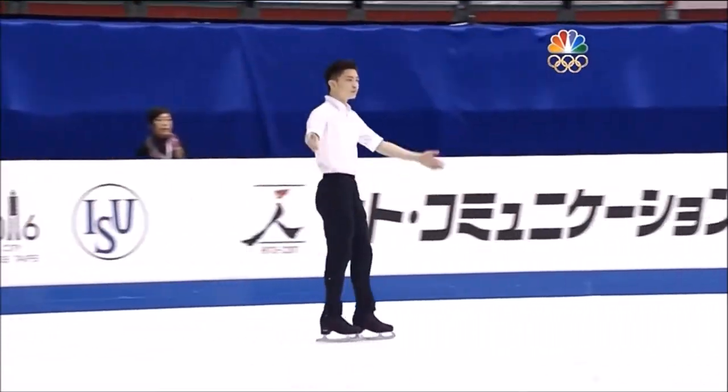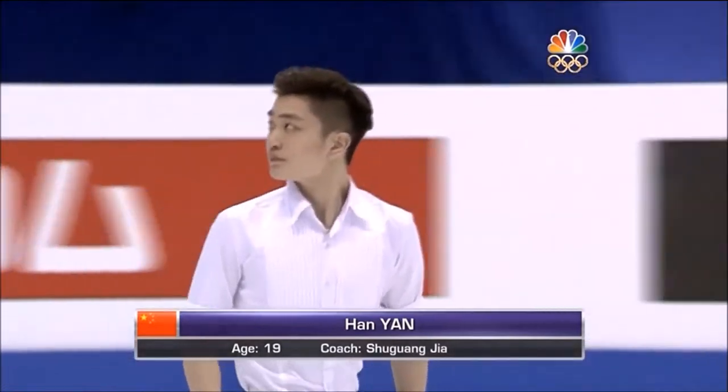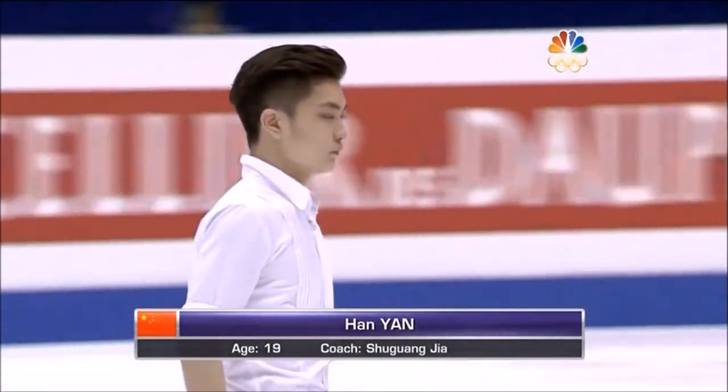The World Junior Championships also recorded the highest placement of a Chinese man at the Olympics — 7th in Sochi.